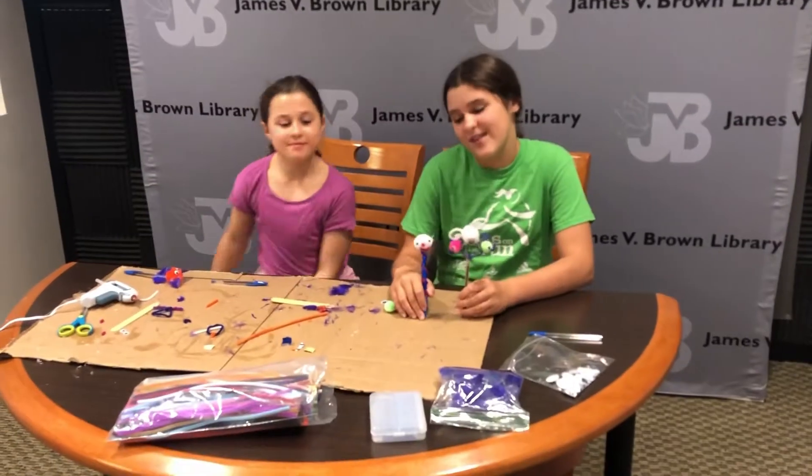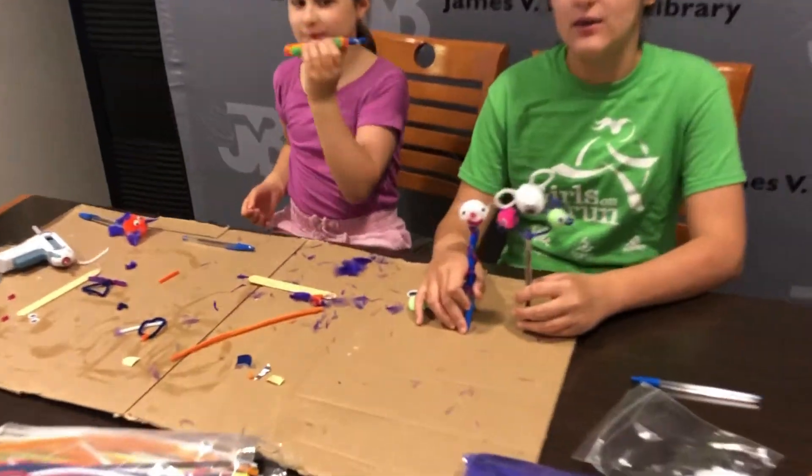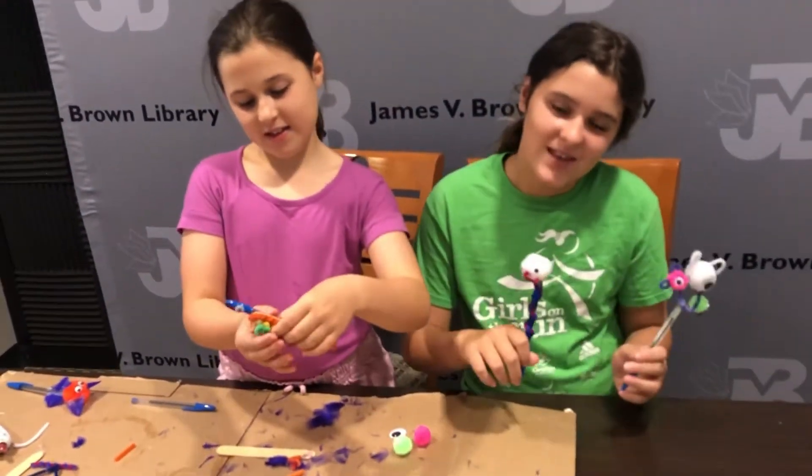So, this is the end of the video. Craft away with any supplies you have left over or at home. You can just use your imagination — caterpillar — and make some fun things.